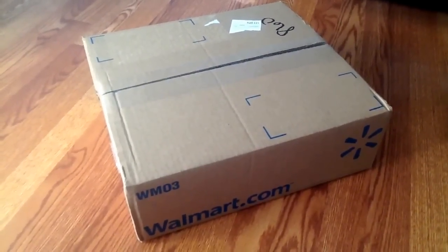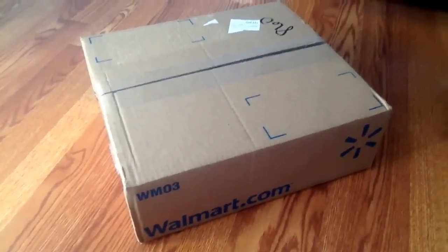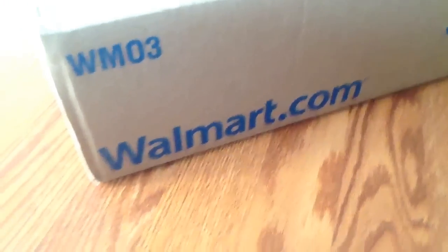Hey, what's up guys, California Collectibles here, and I'm back with another video. I got a package in the mail today, and this one is from walmart.com.